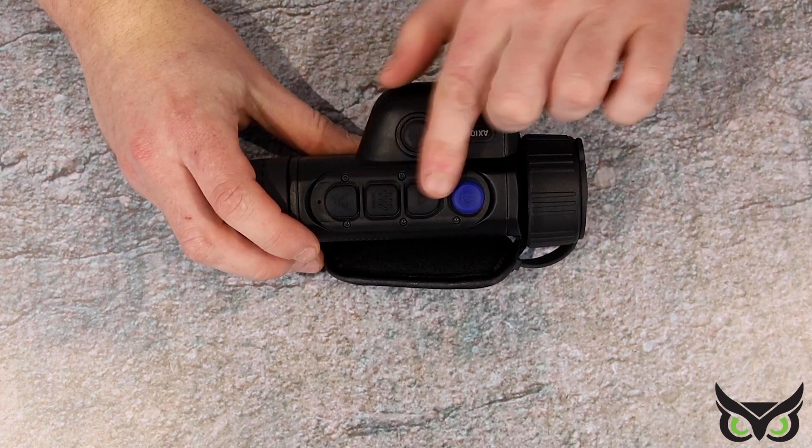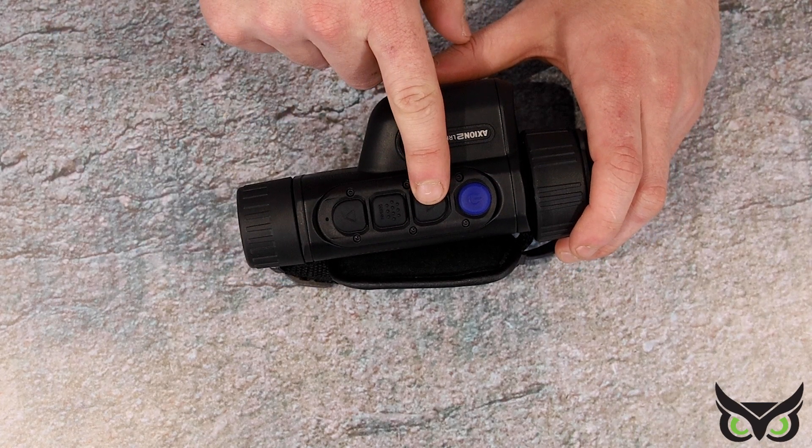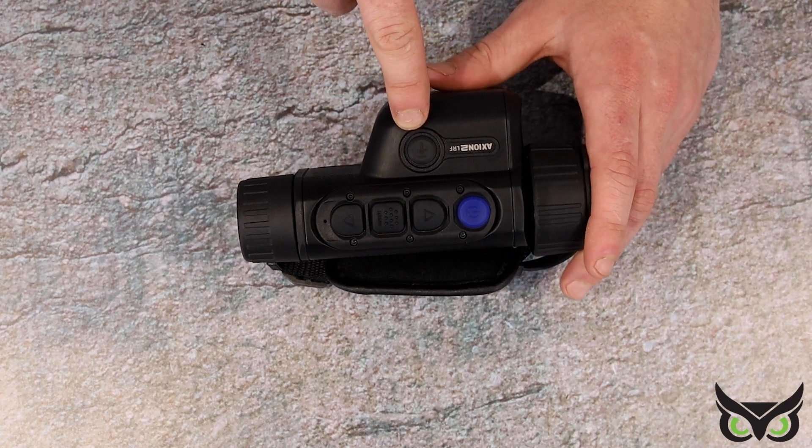Moving on to the top, you've got your nice menu system here, a nice blue on and off button, your up arrow, your down arrow, your menu button, and of course your separate button there to activate the laser range-finder.